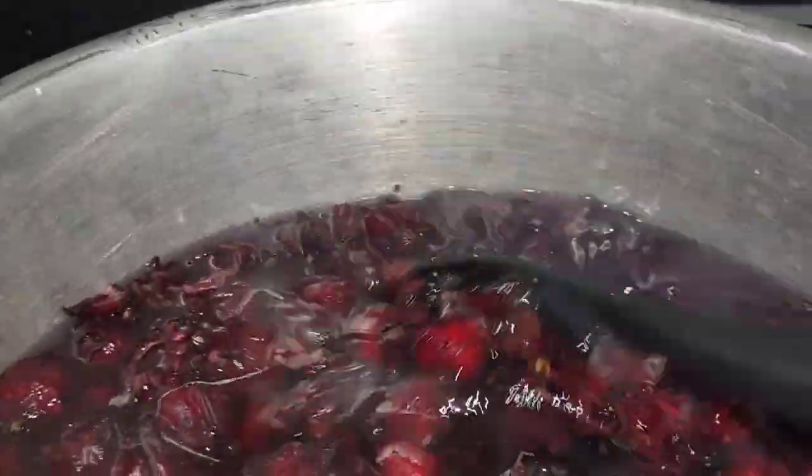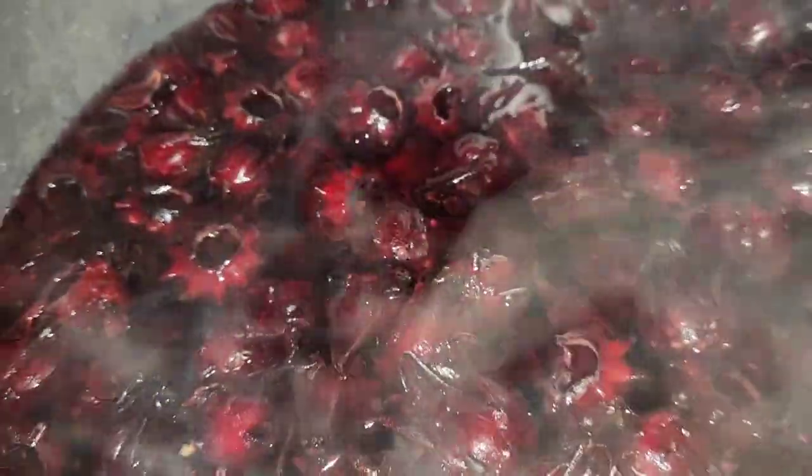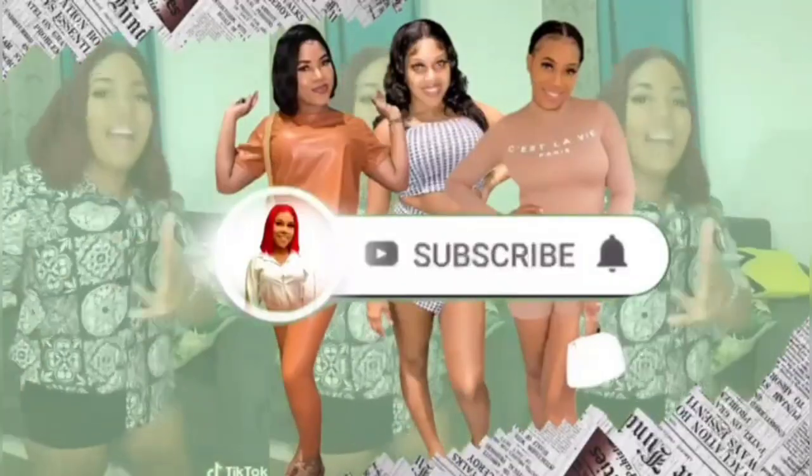Hey babies, welcome and welcome back to the channel! I am back with this brand new video on how to make sorrel — the good old sorrel. This recipe only uses two or three things: just water, clove, and the sorrel. In this video I'm just showing you guys my step-by-step process for how I prepare my sorrel. I won't be sweetening it in this video, but stay tuned.